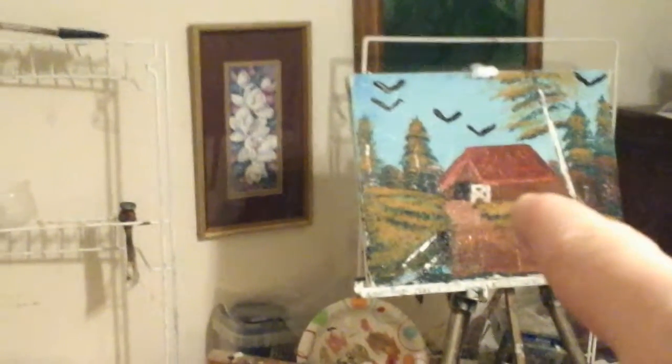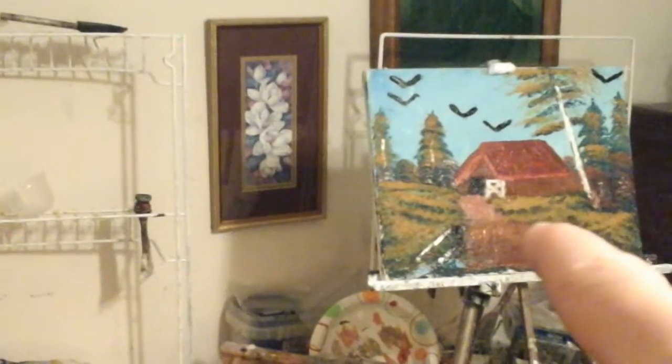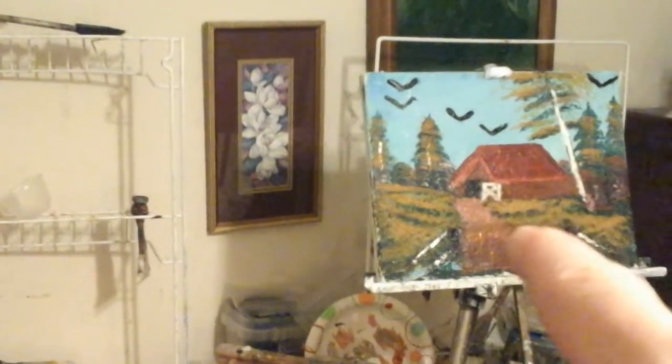And then the bottom part of the barn was painted with brown, probably burnt sienna — burnt sienna.